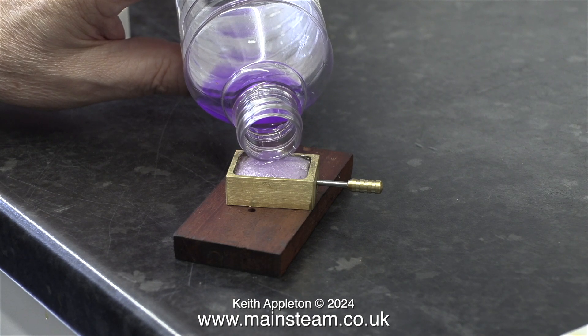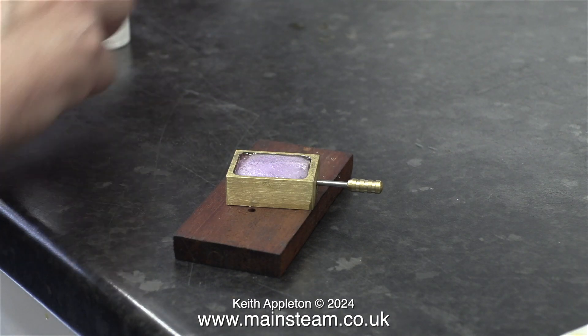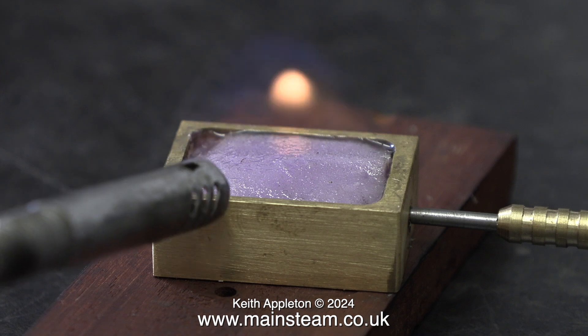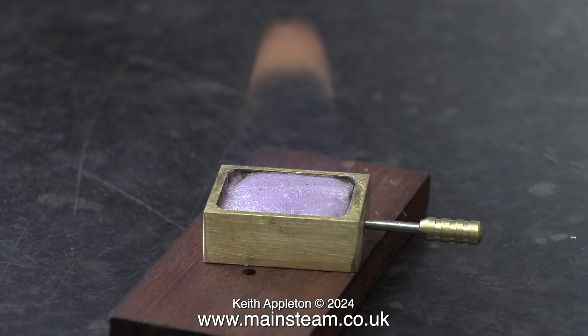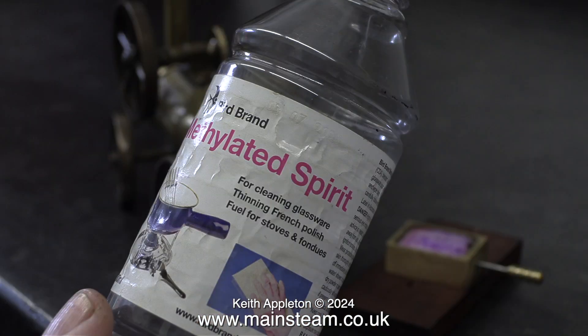With four layers of this modern asbestos that isn't poisonous in place, I fill the burner with the methylated spirit. It lights immediately, and burns with a flame that is visible. The flame does appear to be very hot. I will not be putting my hand over the top of this. I'm just letting it burn for a while outside the traction engine to see how long it lasts, and it seems to be not too bad.